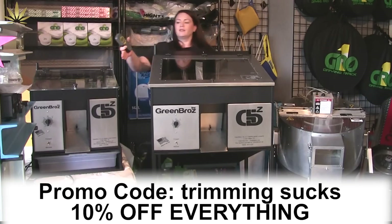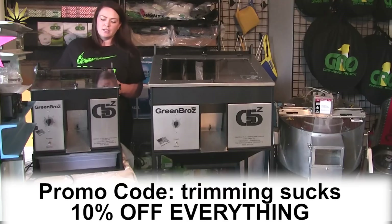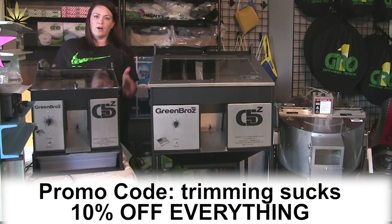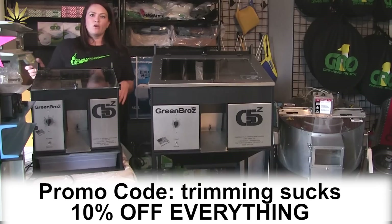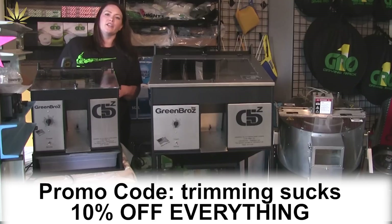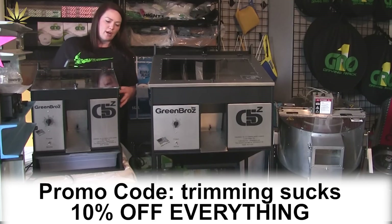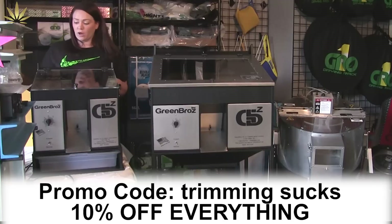We also have the tabletop version. This one weighs 35 pounds. This machine is really easy for anybody to use, anybody to move. It goes in any kind of environment — it's really versatile for any kind of growing situation. As long as you're dry trimming, this is definitely a great option. This one here is going to do two to four pounds per hour.